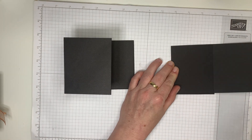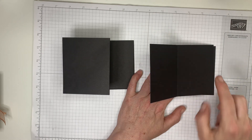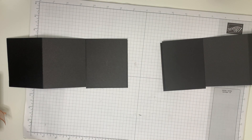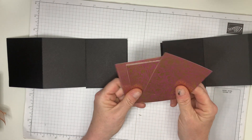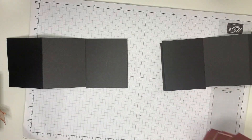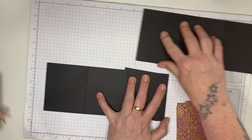We're then going to need five mats for each pull-out section — so ten mats altogether. These measure three by three and five eighths of an inch. We'll do the matting and layering first, keeping the sections open.